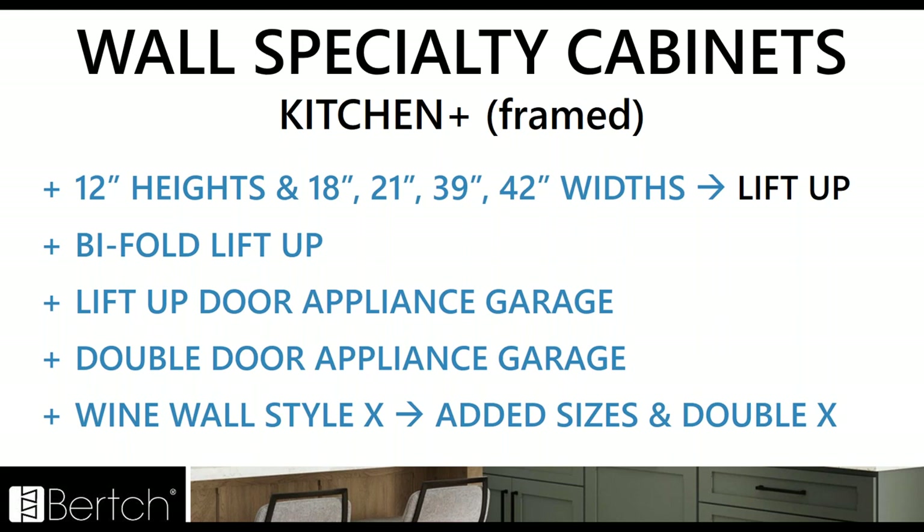In wall specialty cabinets for Kitchen Plus, we've added the 12 inch heights and 18, 21, 39, and 42 widths to all the lift up cabinets. You've got tons of sizes now of these lift up cabinets that are becoming more popular. We've also added the bifold lift up, which existed already in Elan but is now getting added to Kitchen Plus. We've also got the double door appliance garage with single and double door options. And for the wine wall style X, we added several different sizes and a larger width with a double X version.